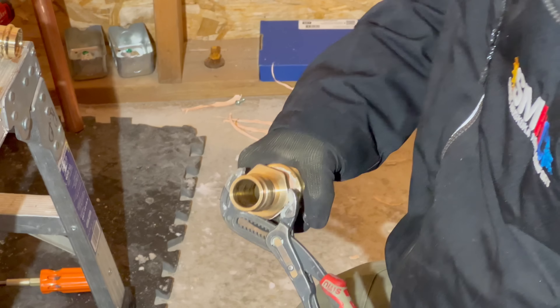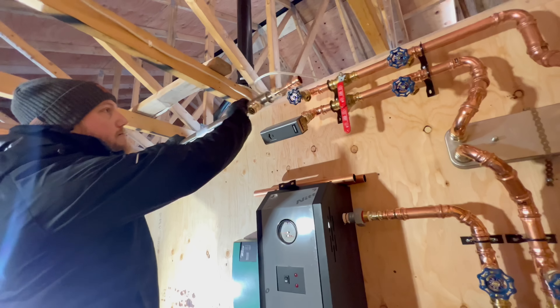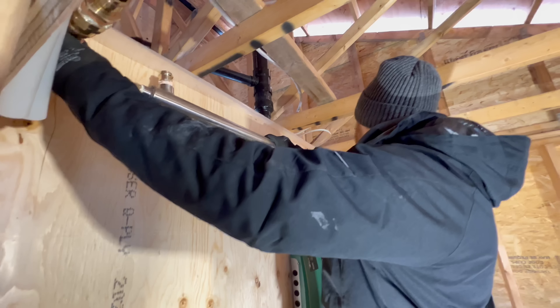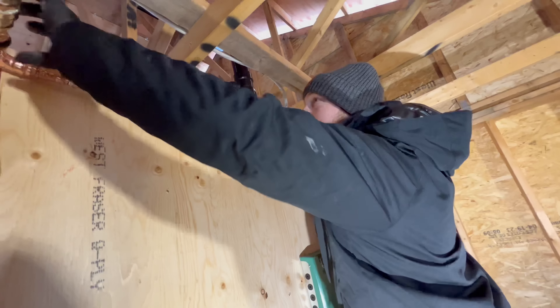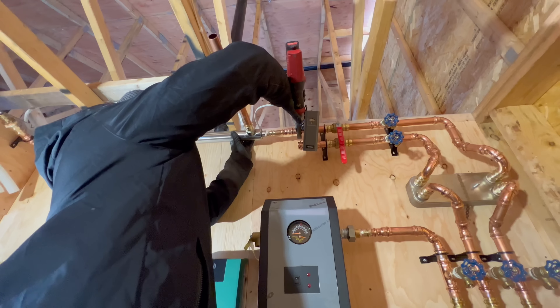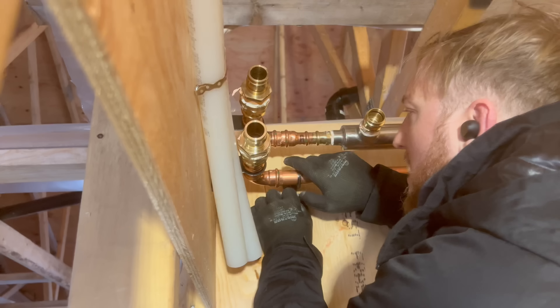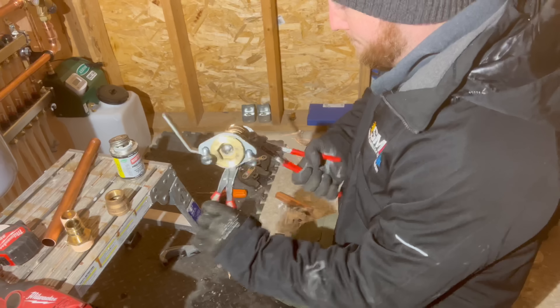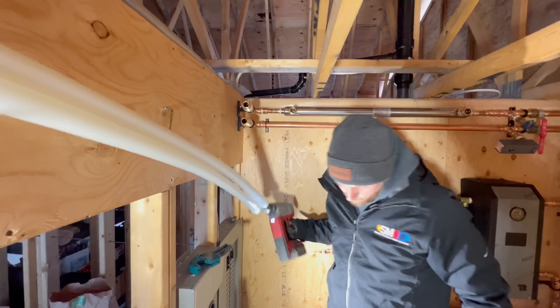This is the heat exchanger I talked about last week. It's going to be heating our domestic water. The hot glycol comes from the wood boiler and runs through this heat exchanger, and then the domestic water goes around the outside of that, which provides heat to all of our domestic water. That means I can wash dishes, do laundry, take a shower, and have a hot bath — all powered by my wood boiler.